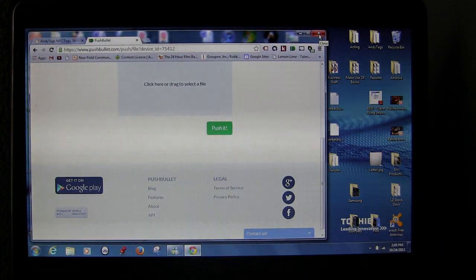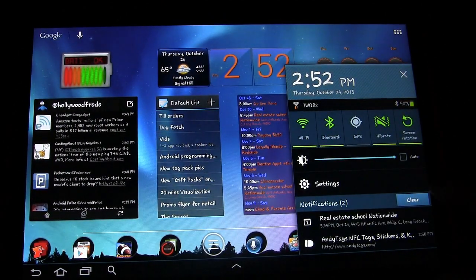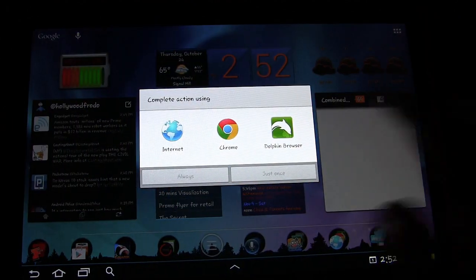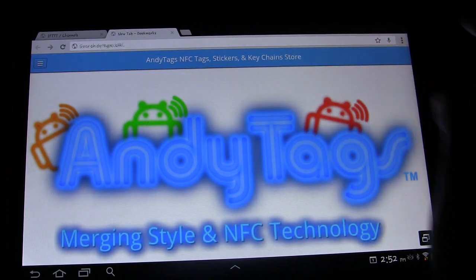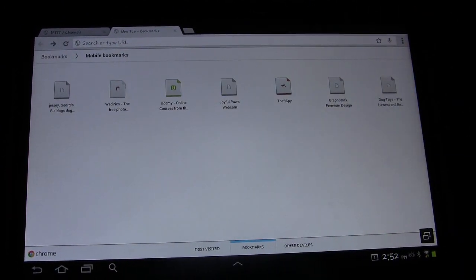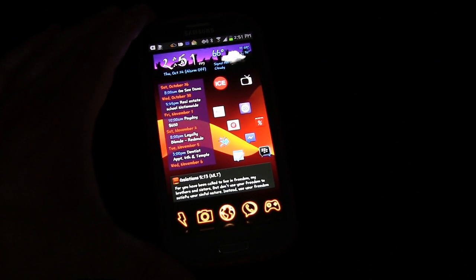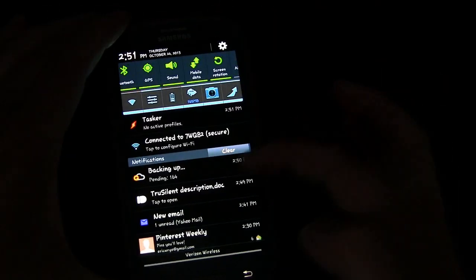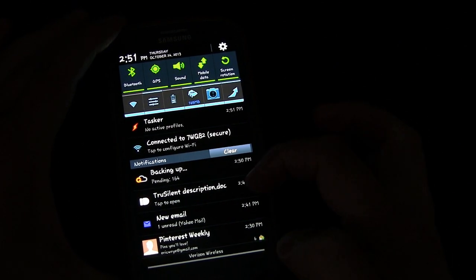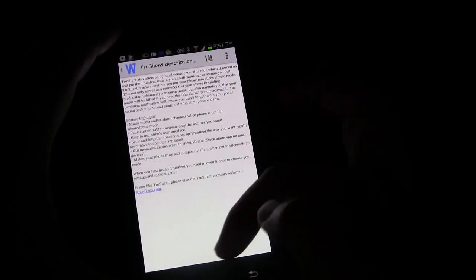Let's go back on my other two devices to check how things came out. On my tablet you see the little Pushbullet symbol — open it up and there's the website I pushed to myself. Click it and it opens the website right away. On my phone, drag down the notification shade and you see 'True Silent Description Doc' — what I pushed from my laptop. Click it, open it with Quick Office, and there's the document I sent to myself.